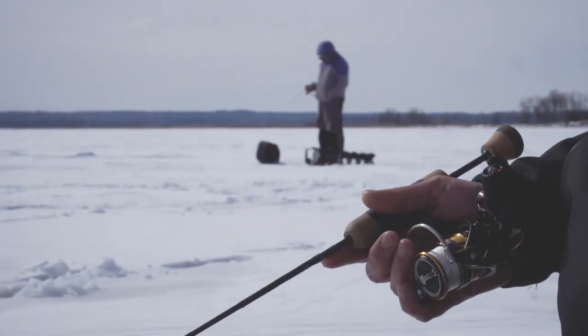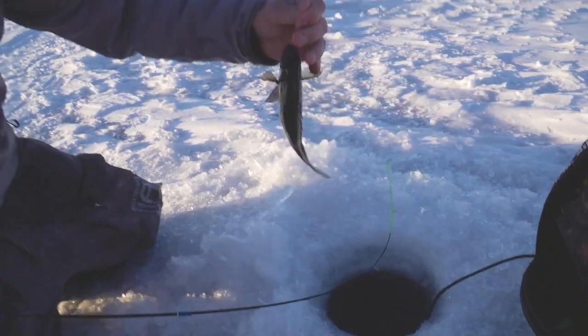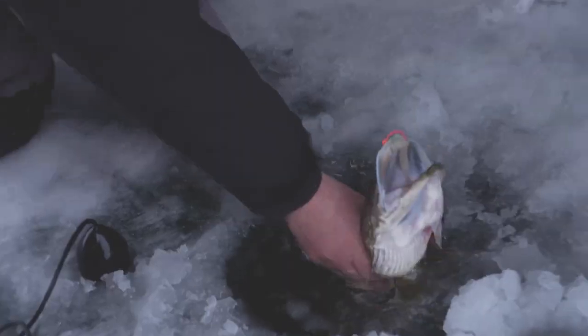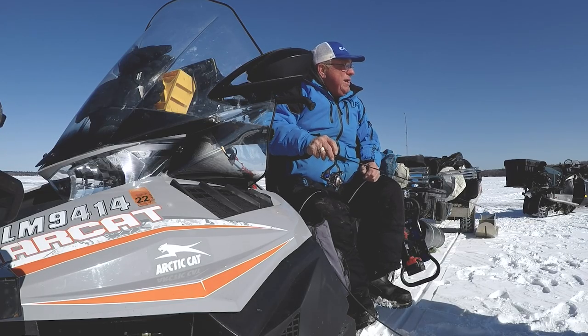If you haven't tried ice fishing, get out there and give it a shot. These fish get finicky — whether it's bluegills, crappies, you name it. These maximizer opportunities and maximizer bite windows are going to catch a lot more fish. My sled rigged up here for ice fishing is kind of like my winter bass boat.